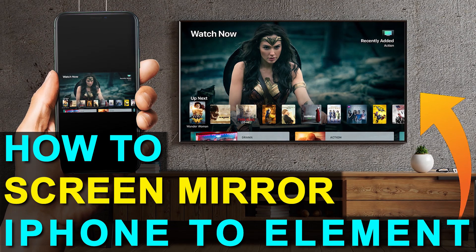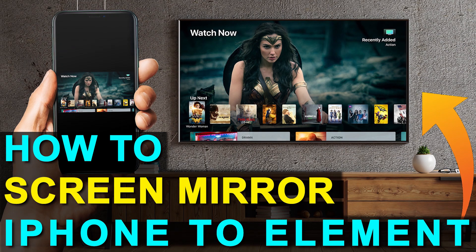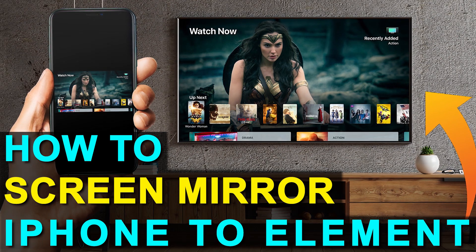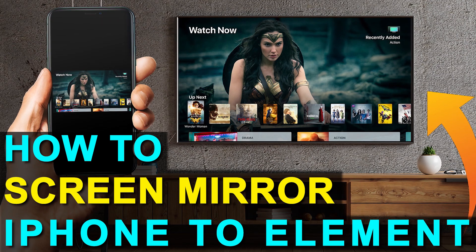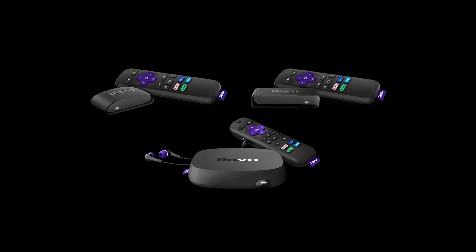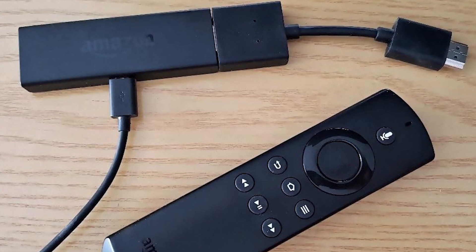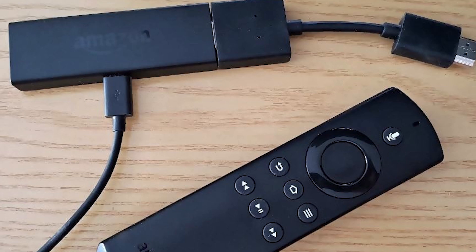So if you currently have an old TV, or if you're looking at getting a new one that doesn't have all the latest and greatest technology in it, I'm going to show you how you can still achieve the mirroring effect using two simple devices — one is a Roku stick and the other is an Amazon Fire Stick. Let's dive into the step-by-step instructions with the Roku stick first, then I'll show you the Fire Stick next.